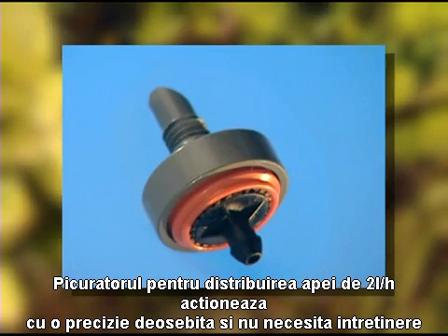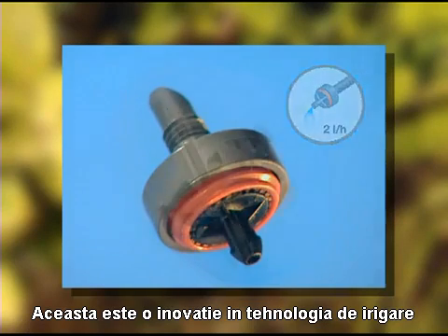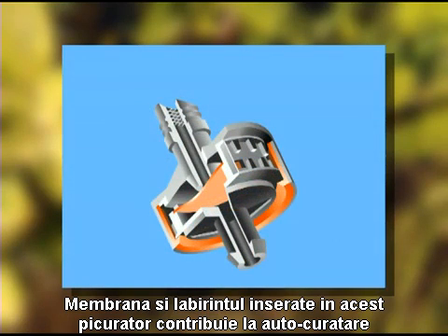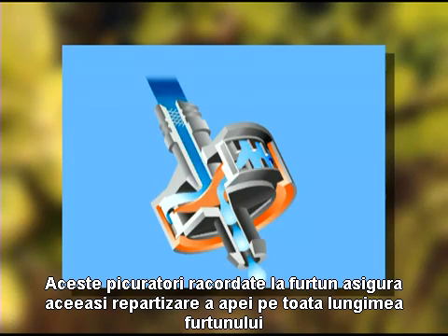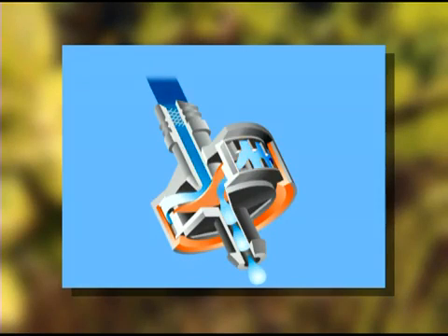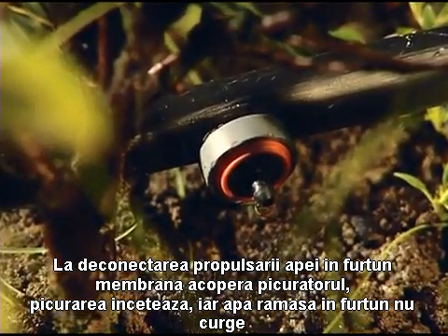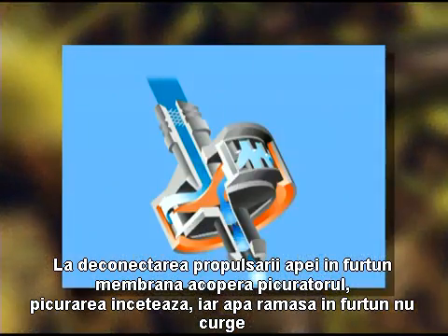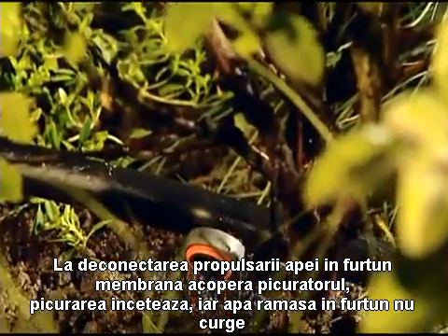Precise, maintenance-free irrigation is assured by the pressure-regulating 2 litre drip heads. Thanks to the membrane labyrinth technology within the drip heads, they're self-cleaning. This technology also ensures more accurate control of the water distribution. When the irrigation system is switched off, the membrane closes automatically, keeping the water inside the pipe network, and thus also economising water consumption.